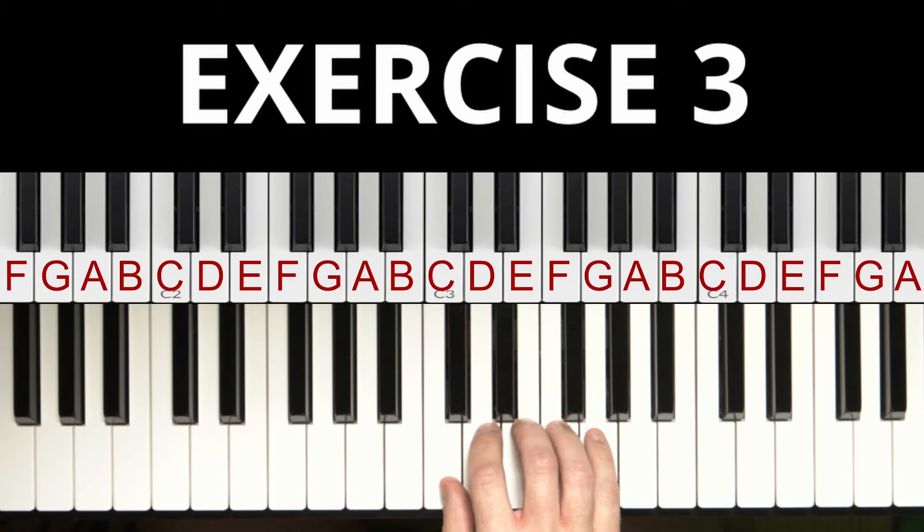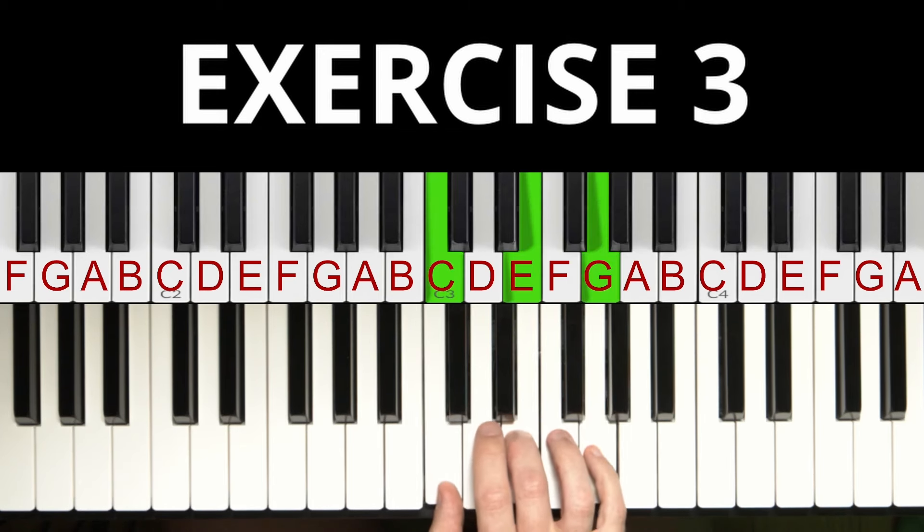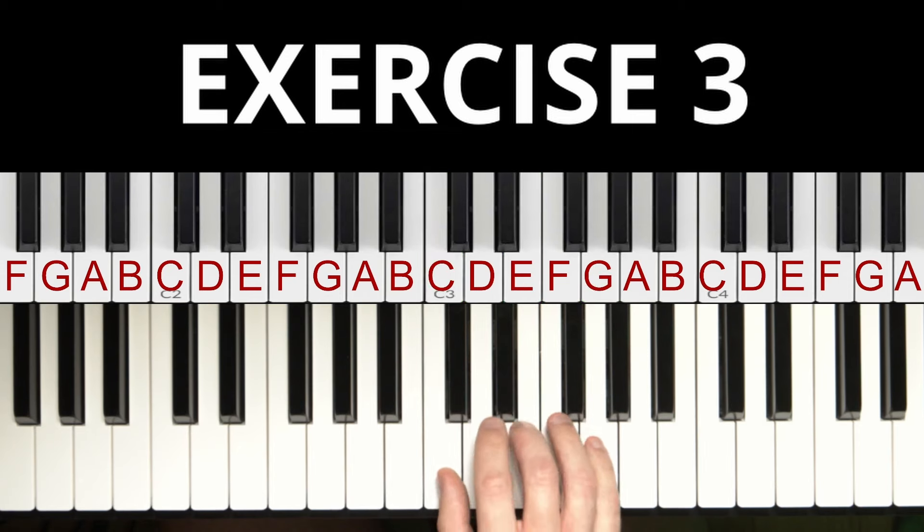Let's go on with the third exercise — we play our first chord! For the first time we will play multiple notes at once, and these are the three notes we played before. What's important is that we really play all three notes at the same time — not like this, or like this, but like this.